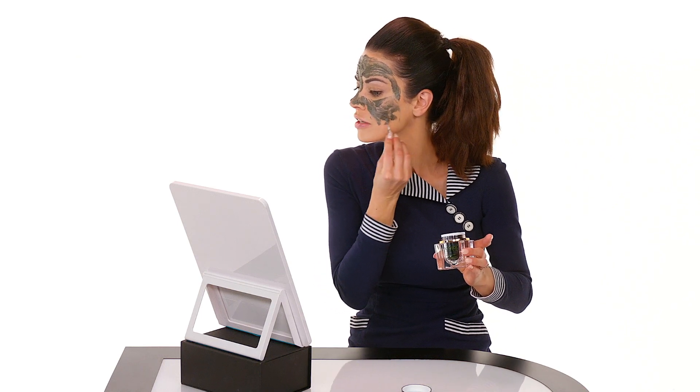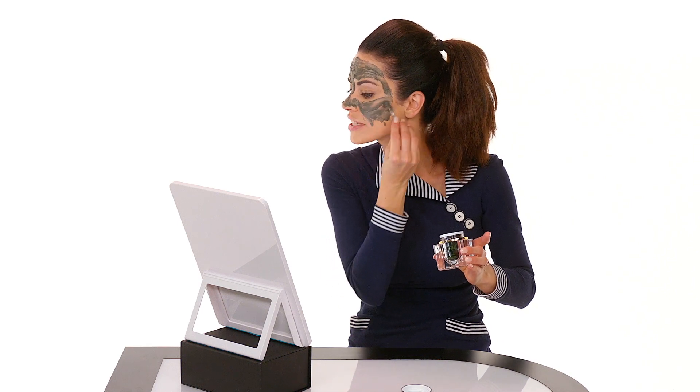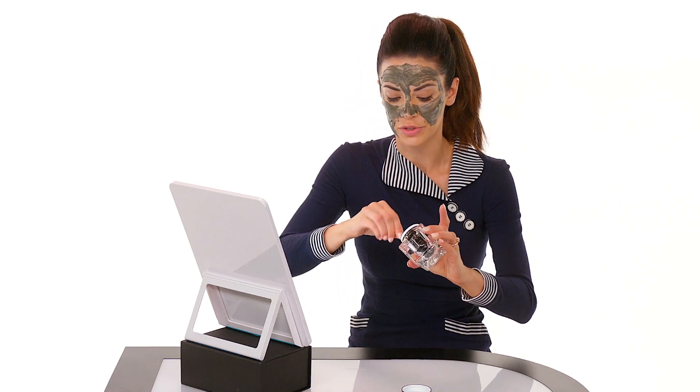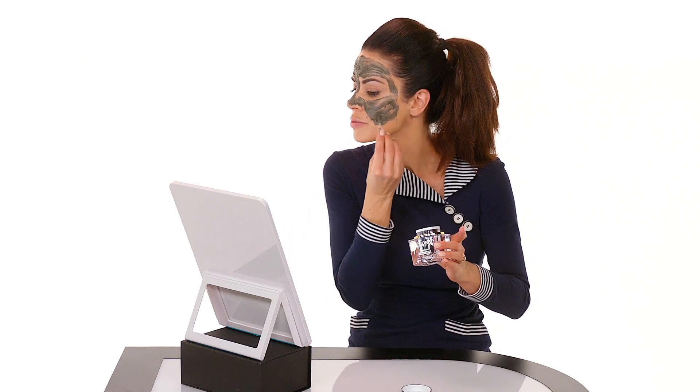You don't want to press too hard. Once you get enough product on your skin, go in sort of an upward, smooth upward motion.